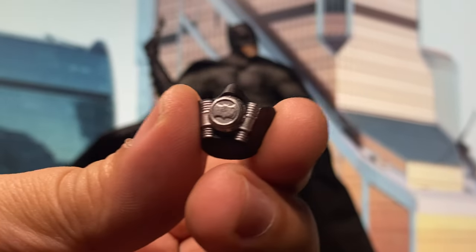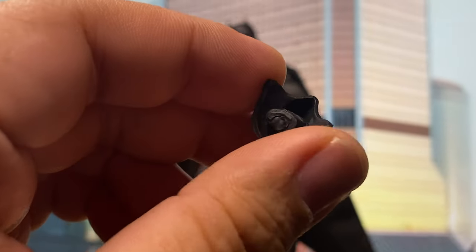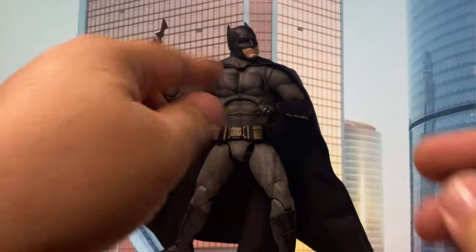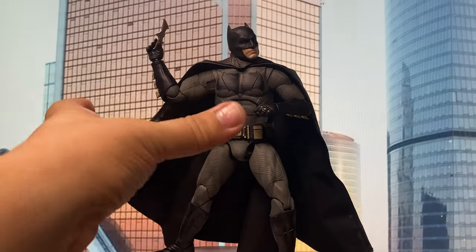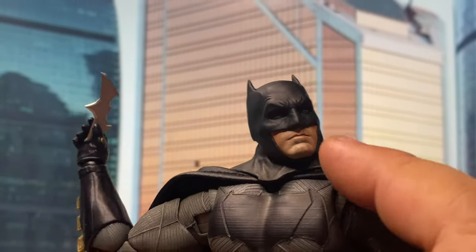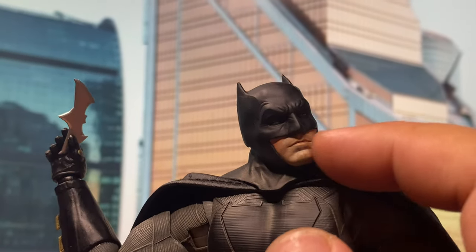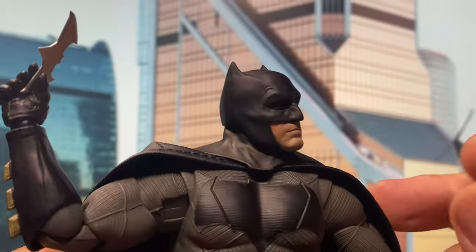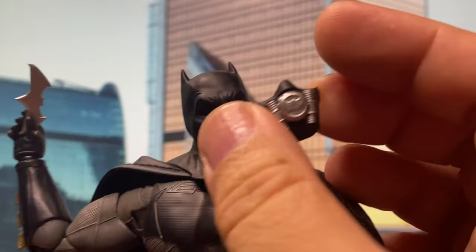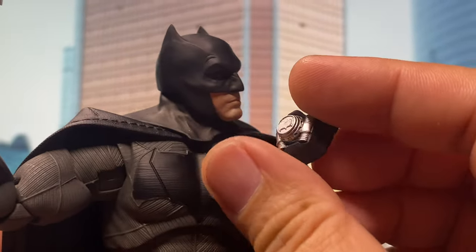He also comes with some kind of breathing apparatus or face mask. In order to put this on, you'll see it has a large peg. That portion of the head sculpt — the masked head sculpt — is actually removable, meaning the exposed mouth and jaw section is removable. You can then put this on to give him the head sculpt with the face mask.